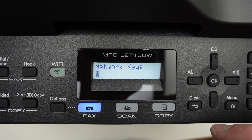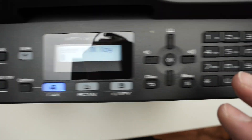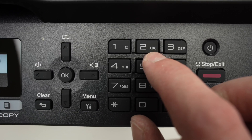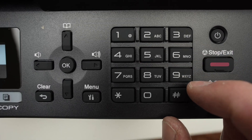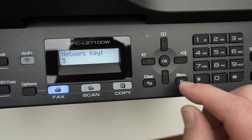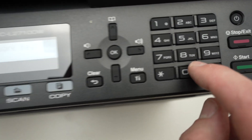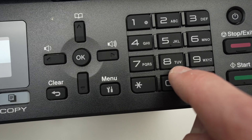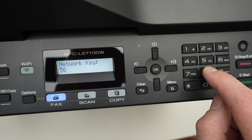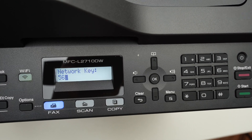Now it's time to type the password. Obviously, it does not have a keyboard. The only thing that this printer has is this number pad. You're going to notice it also has letters for each number. If you want to type a letter, press the number pad associated with the letter you want. For example, to type a U, press once, twice, three times, and the letter U will appear.